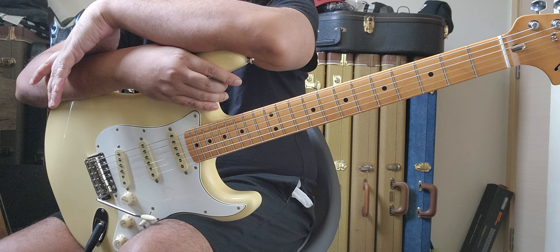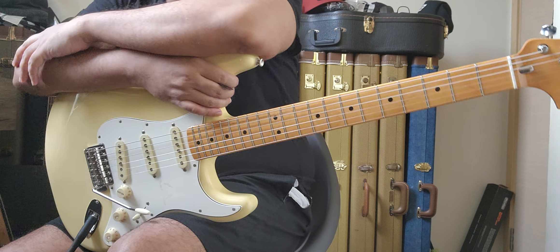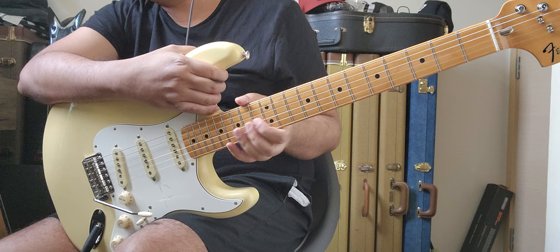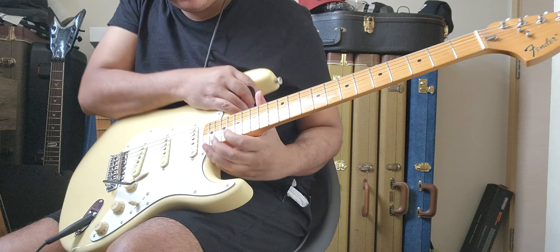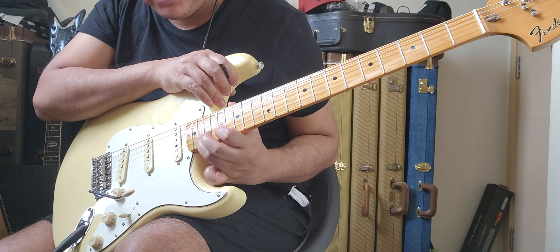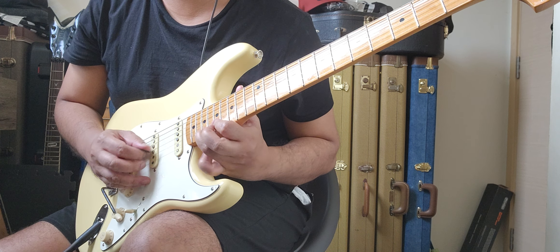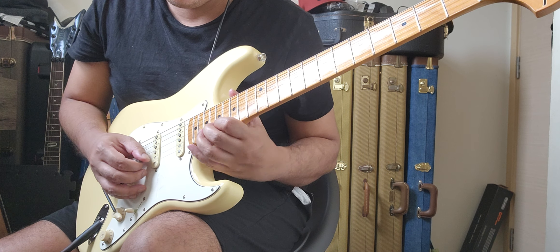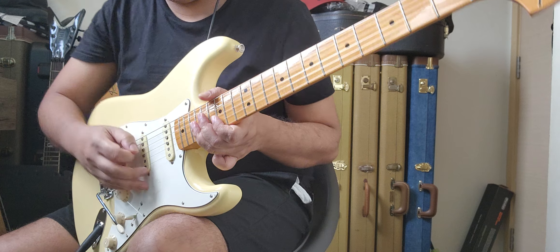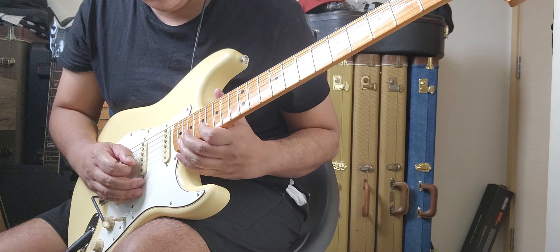I adjusted it to my preferred string action, nut height, neck relief, and pickups. But when I was playing, I realized that somewhere in the upper part of the neck there was a dead note — I think it was the G on the second string in the higher octave. While I was jamming in A minor, I noticed one of those notes whenever I picked them...